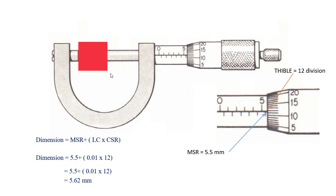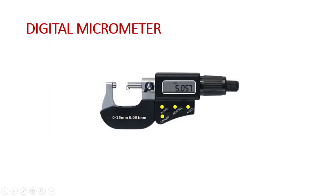If there is a positive error, we should subtract that value from the final reading. If there is a negative error, we should add the negative value to the final reading to get the exact dimensions. This digital micrometer allows us to set the zero point anywhere and provides additional accuracy of three digits, which is the advantage of the digital micrometer.